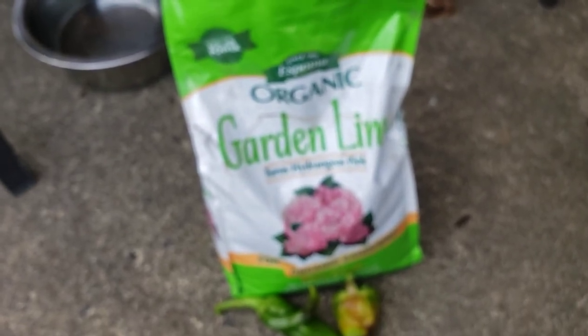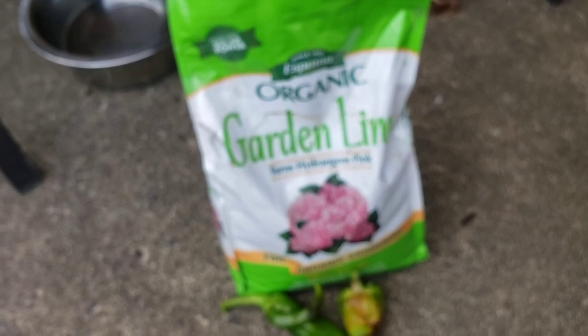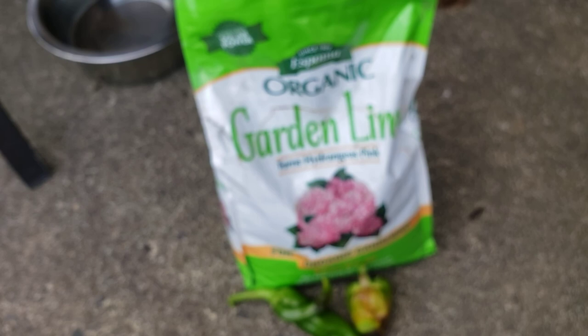Do the usual — like, share, subscribe. Go over to Black Gumbo — Scott's page — subscribe if you haven't already, find that video, and tell him that Melody sent you. I think the title is 'Three Emergency Fixes for Blossom End Rot.'